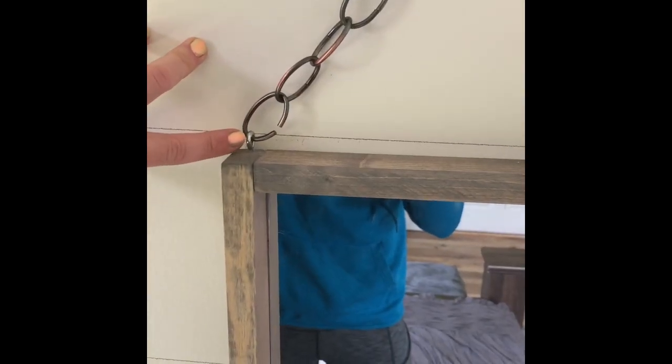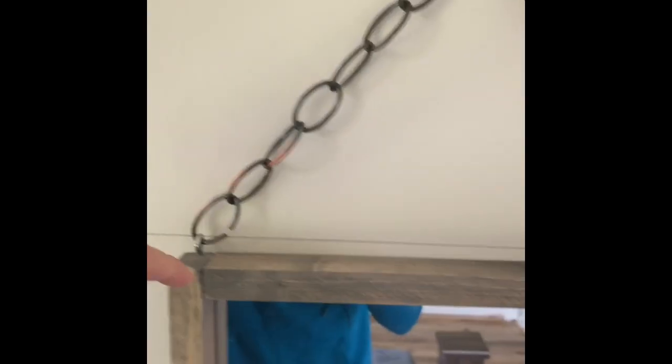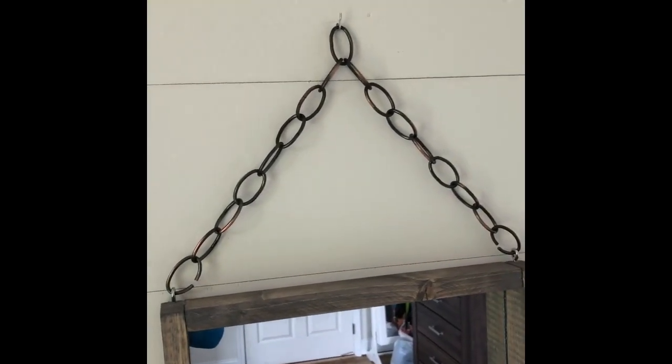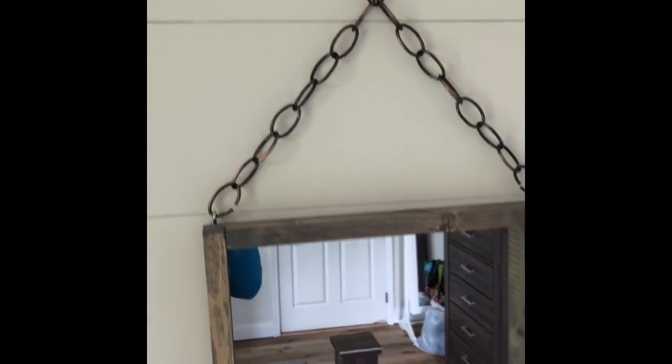After the screws, I pulled my chain apart and counted eight links up, one in the middle, eight links down. I had enough chain to do three of these — I also used it for my dining room light fixture and still have some left over. I haven't finished my other three mirrors yet.